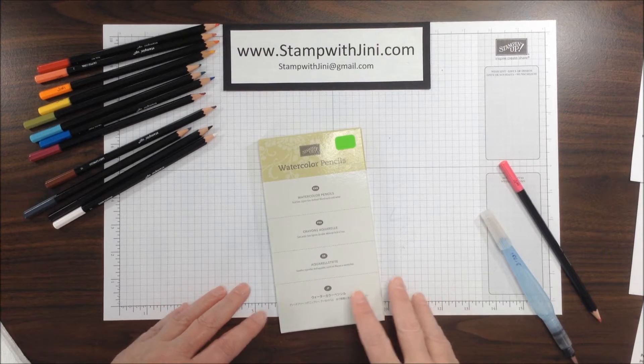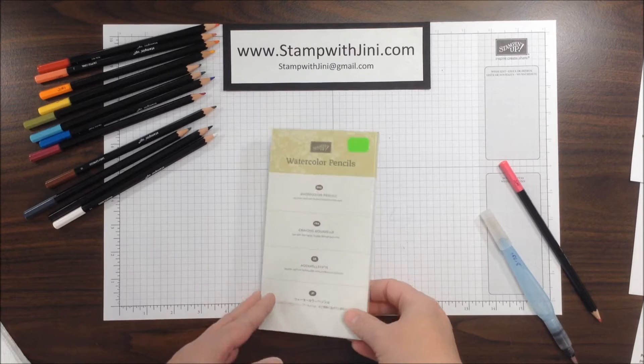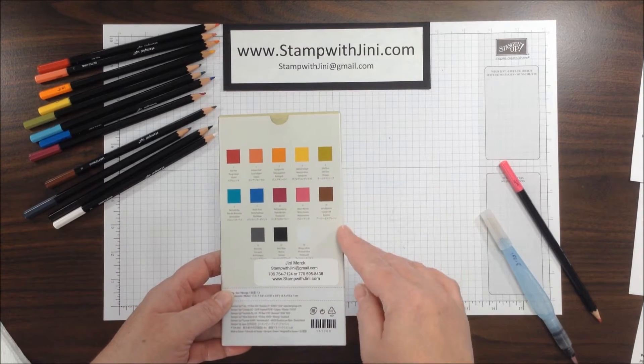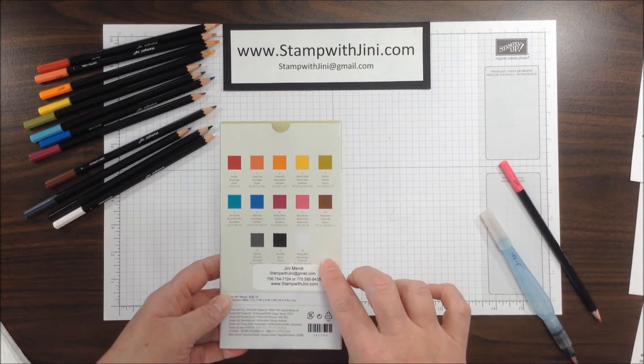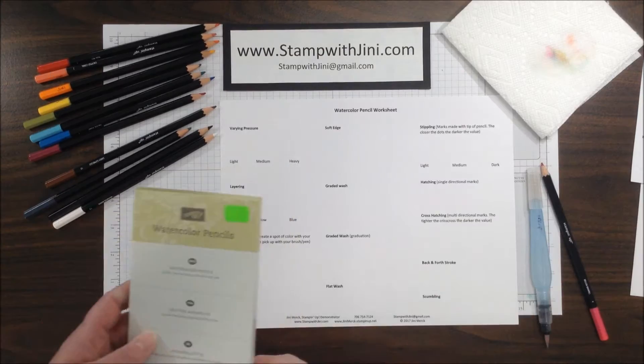Hi! Welcome to Stamp with Jenny. Today I'm going to share with you some watercolor basics and a watercolor pencil worksheet. We'll be using our Stampin' Up! watercolor pencils. This set comes with 13 of our color collection colors, and they're really great to work with. So let's get started.